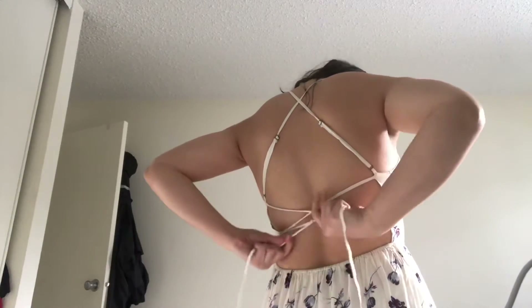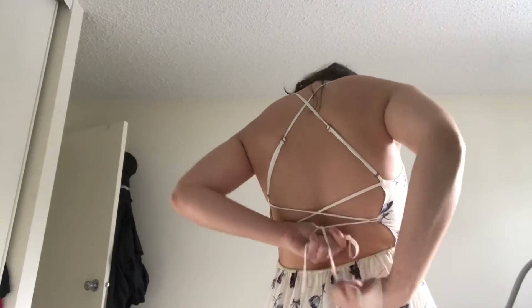Just in case anyone wants to know, this dress is from Urban Outfitters. I've had it for quite a few years so I'm not sure if they're still selling it, but that's where I got it and I love it so much — the fabric is awesome.